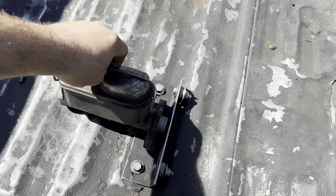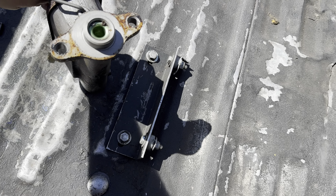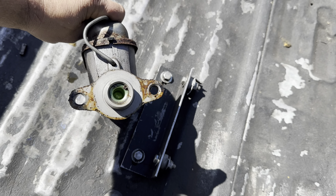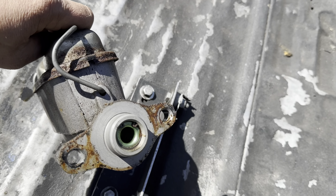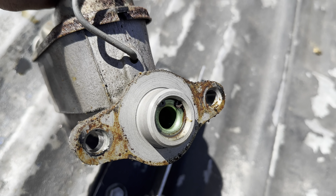All right, so JJ's 85 Mustang GT. Here's the master cylinder that was leaking profusely into the booster.